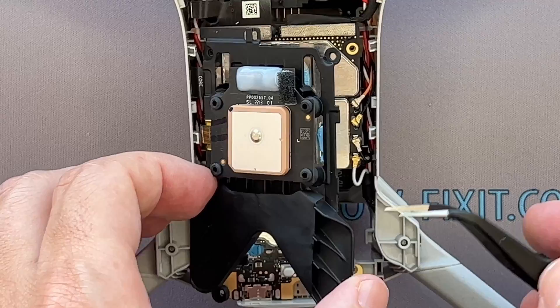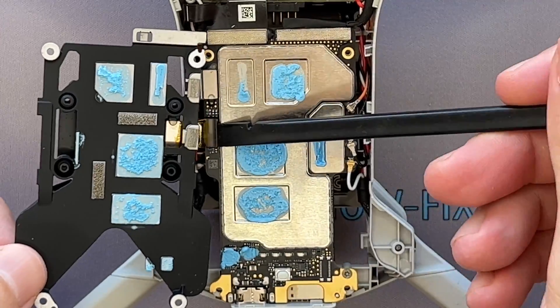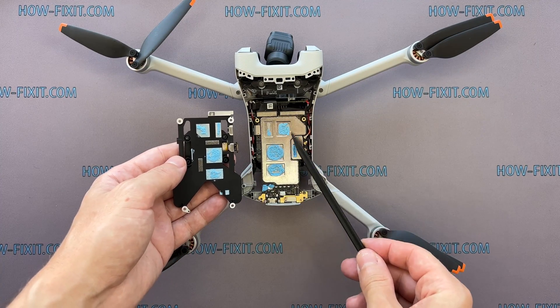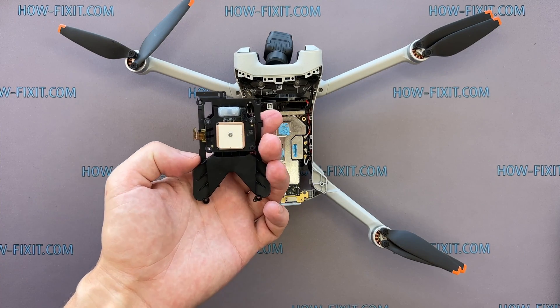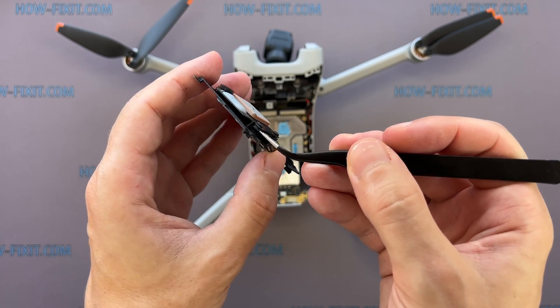Lift the heatsink and disconnect the ribbon cable. Be careful with the thermal compound — it will be reused when reassembling the drone. Separate the GPS module from the heatsink.